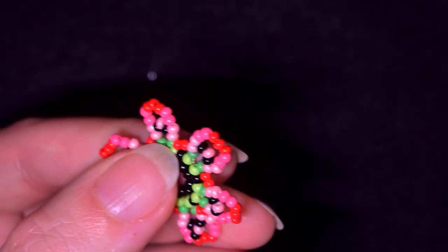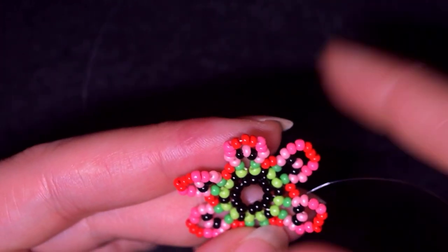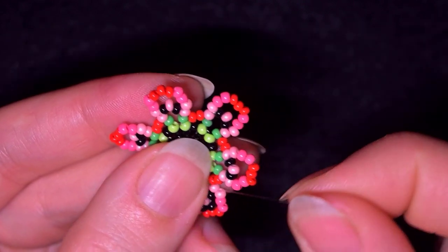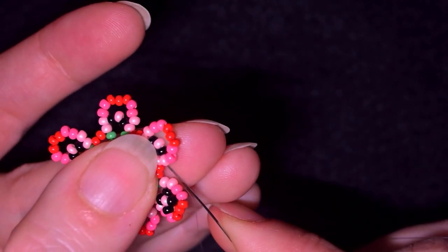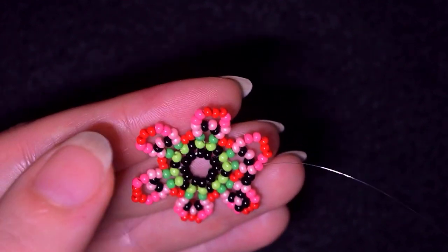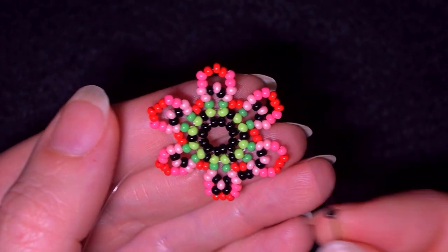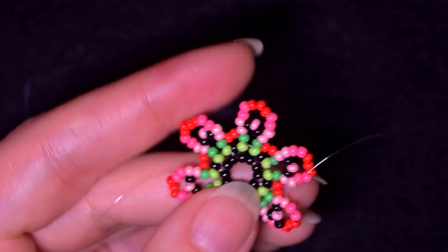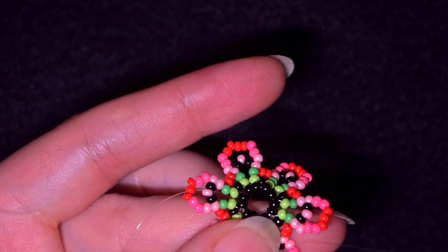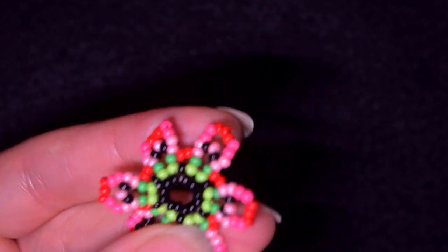Take another black and go back like this. Now I'm exiting out of the second light pink counting from the center — two black beads — and I go in the same place through the second pink bead counting from the center. Then I go through the next two dark pink beads: one black, and go through the pink in this row — I'm going to be adding only black beads. Another black, and go through these two dark pink beads from the outside to the center. Then into this light pink bead: take two and go through the three next to the red ones.